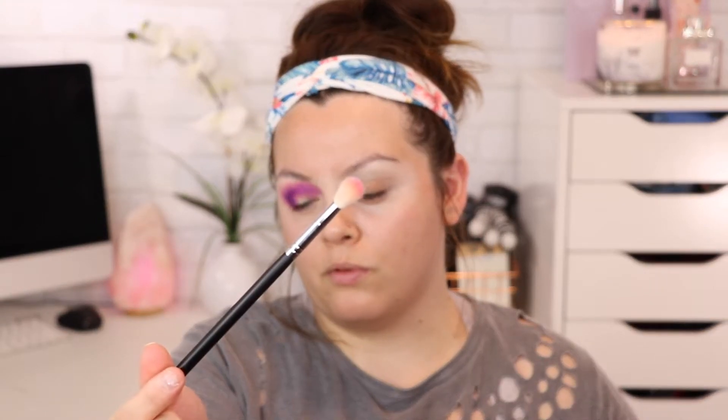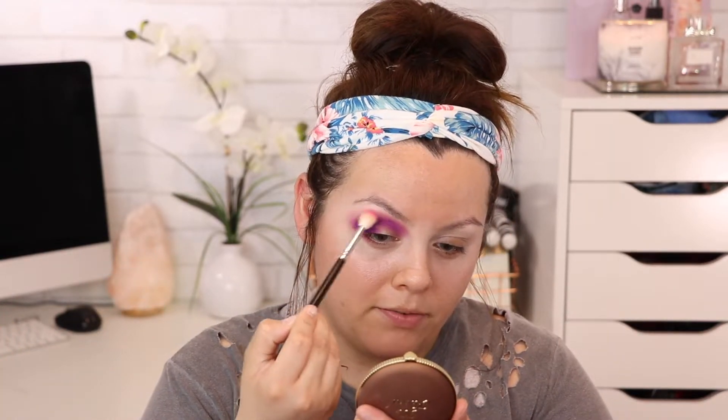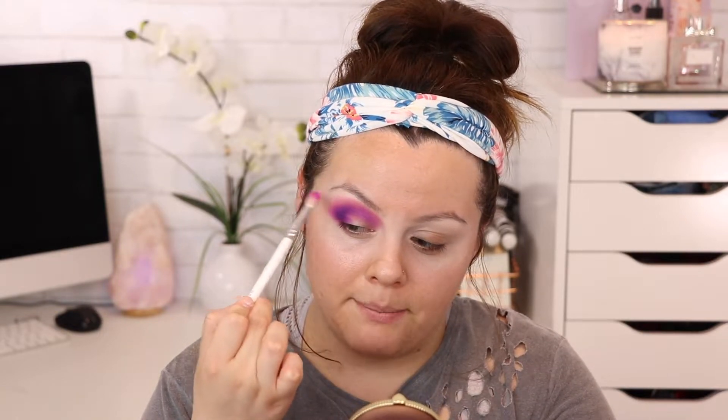Now I'm adding a little more color using the Morphe M441 brush with the shade Tipsy Girl, which is a bright pink. I know this color looks a little intimidating, but I'm just going with the flow playing with colors — not every beauty creator plans their looks ahead of time. I'm buffing this out, then going back with the JH35 brush — whatever color is left from Therapy Sesh — to blend the connection between that pink shade and the purple, focusing it on the crease and blending outward.